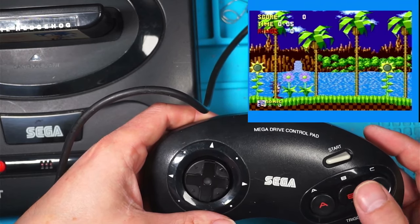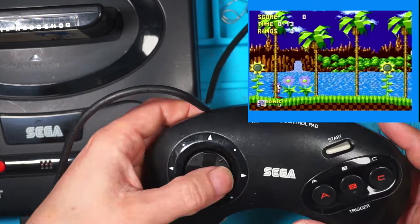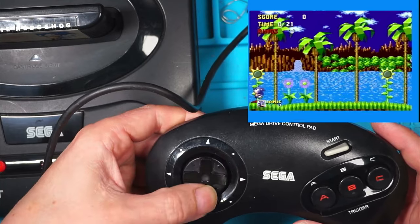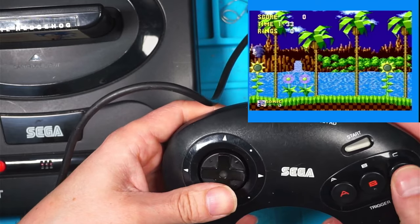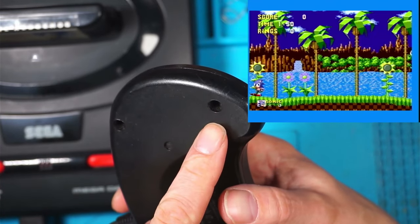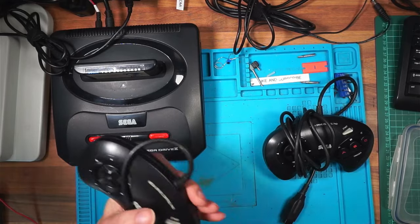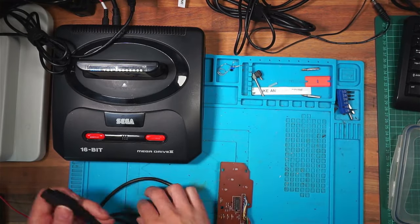Right, pressing start - Green Hill Zone Act 1. It is laggy because it's going through the Elgato capture card. Forward, back, up, down - Sonic is running around, all buttons working. It's a shame about the screw post but there's nothing more I can do about it. So that's number two working. Out of a possible three I've got two working - the third one I think has a faulty chip but I haven't given up on it yet.